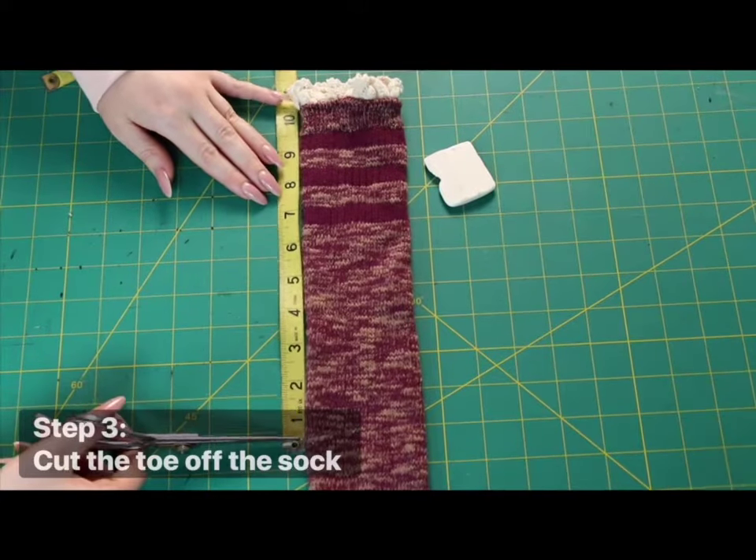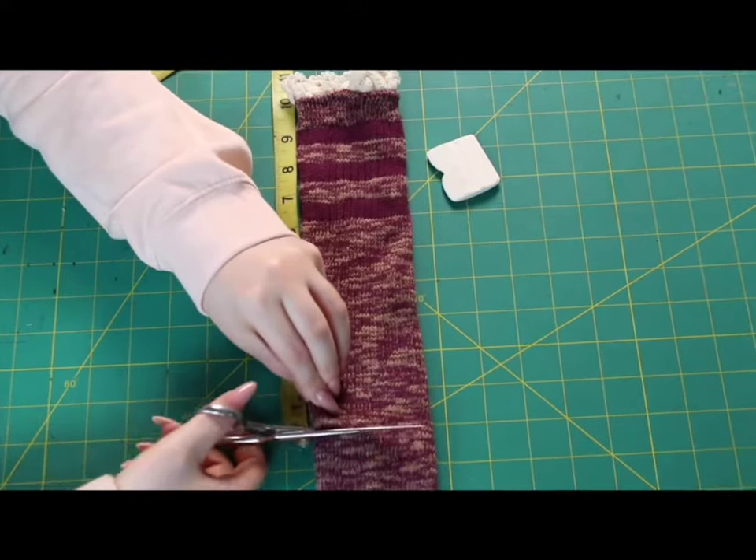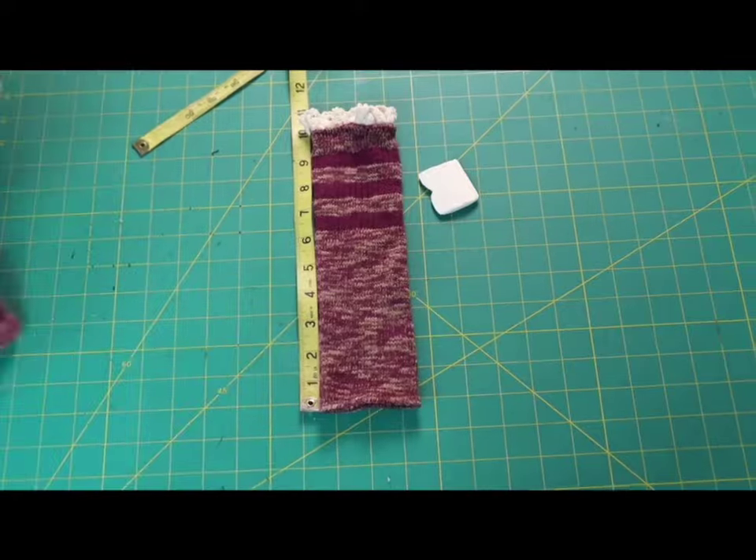Step 3: Cut the toe off the sock. If using a longer sock, cut the toe end shorter to the length of the kitten's measurement, forming a tube open on both ends.